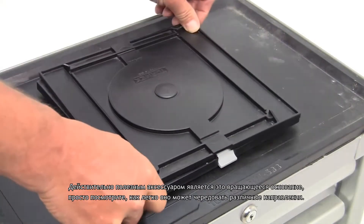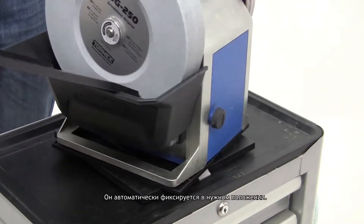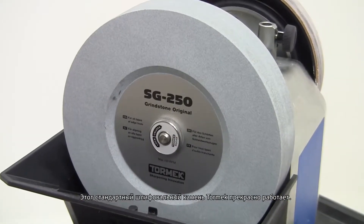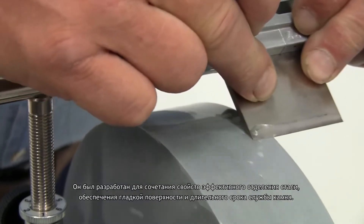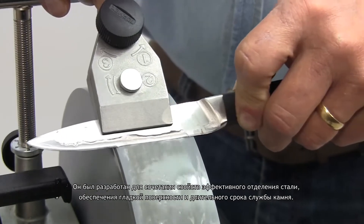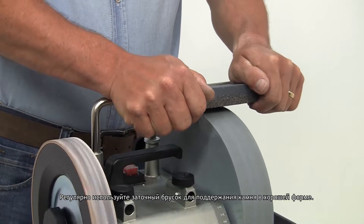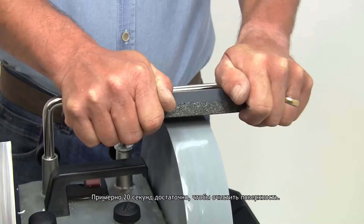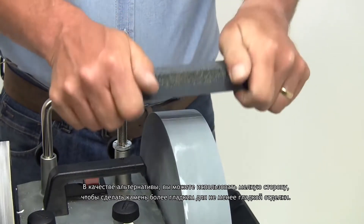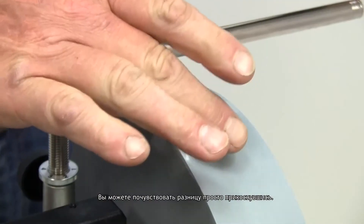A really useful accessory is the rotating base. Just look how easy it makes it to alternate between the different directions — it automatically locks into the right position. This standard Tormek original grindstone performs perfectly. It's been developed to combine the properties of efficient steel removal, smooth surface finish, and long stone life. Make sure you use the stone grader regularly to keep the stone fresh and free cutting. About 20 seconds is all it takes to clean the surface. Alternatively, you can use the fine side to transform the stone to a finer grade for an equally finer finish.